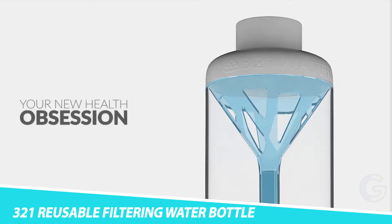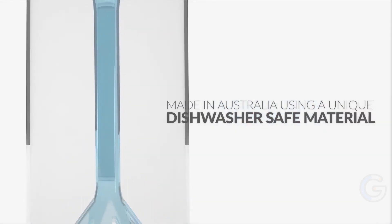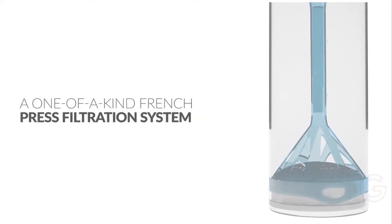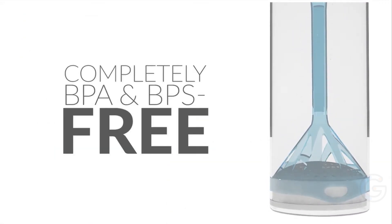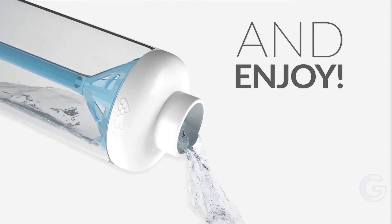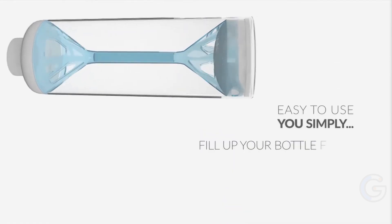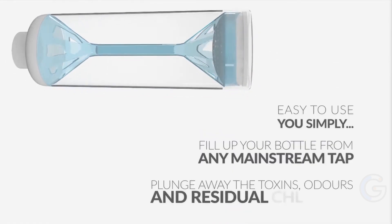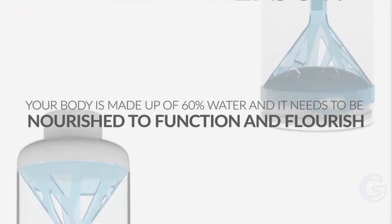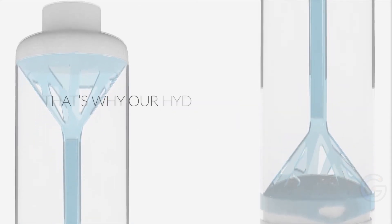321 Reusable Filtering Water Bottle. Fill your body with the freshest tasting water with the 321 Reusable Filtering Water Bottle. This bottle has a built-in filter to enhance your water and is eco-friendly and BPA-free. It works using a French press method — simply fill the vessel with water, put the filter on top, and press down just like the classic coffee method. The water passes through the filter until it reaches the bottom.